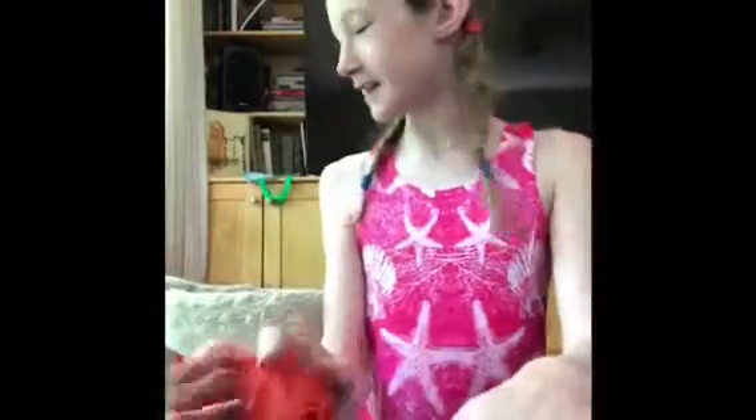Hey everyone, it's Kaylee Cat here, and in today's video, if you couldn't tell by the title, is a DIY cat toy.